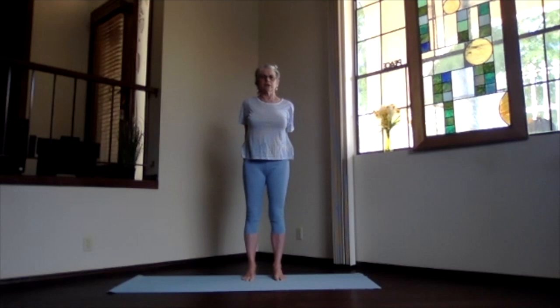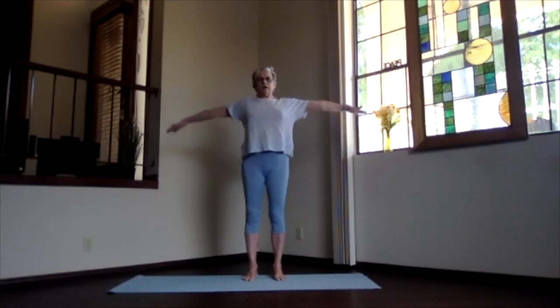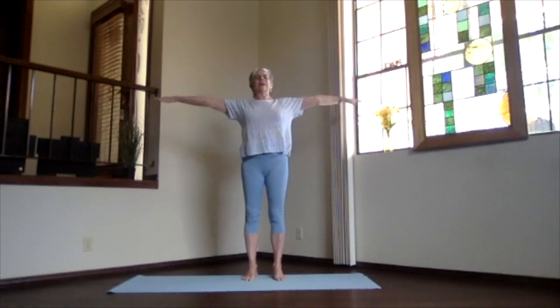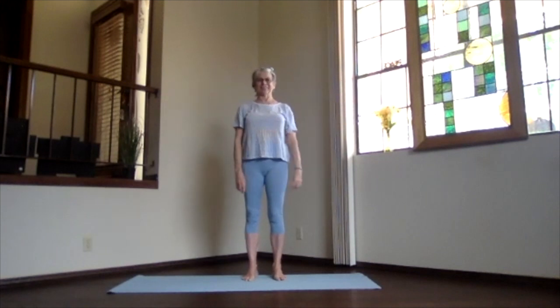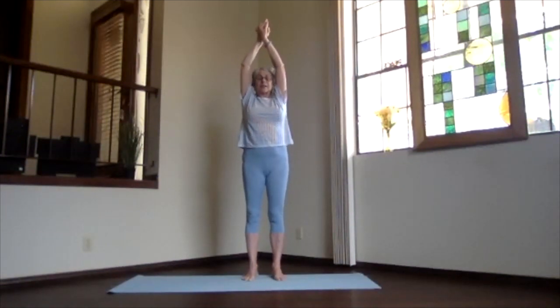Inhale upright, release your arms. Just take a moment feeling all that circulation through your spine. Inhale the arms out and exhale to your heart — we already did that stretch forward and release. Okay, inhale to shoulder level, palms toward the ceiling, over your shoulders, and clasp your hands for our side stretch. Again, lengthen up.